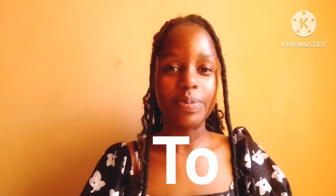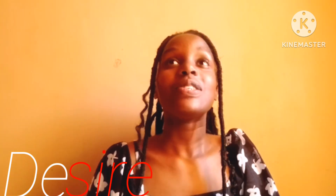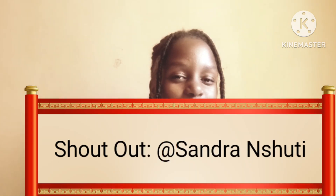Hello guys, welcome back to my YouTube channel. Thank you for clicking on this video and thank you for always watching my videos, because I'm yet to break another YouTube milestone.